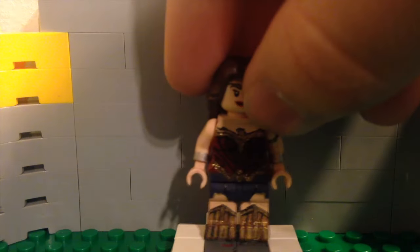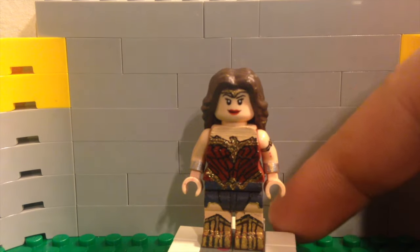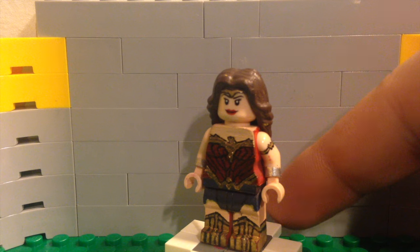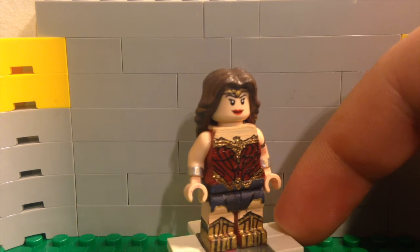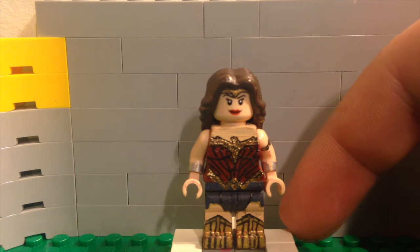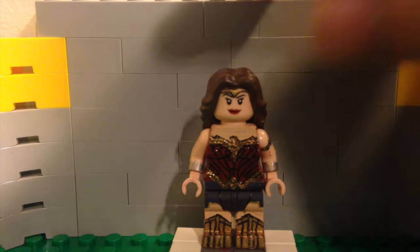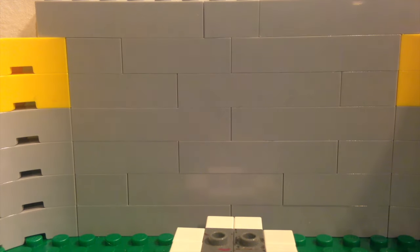Next one is not done yet, but this will be Wonder Woman from Batman versus Superman. You can see there's quite a bit of detail already, but not quite done just yet — there's quite a bit more to do on this figure. I thought I'd show you guys this because I think it looks really nice right now.